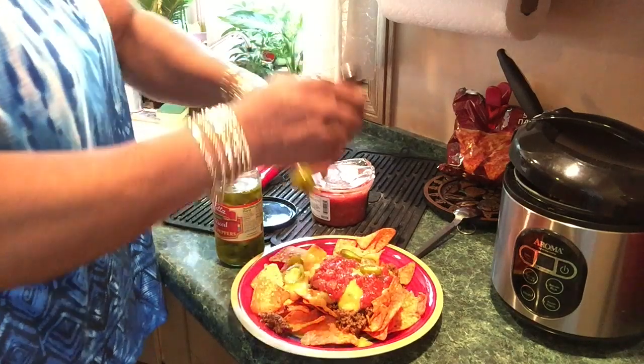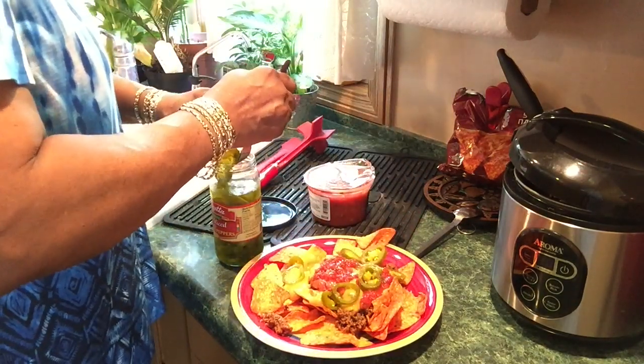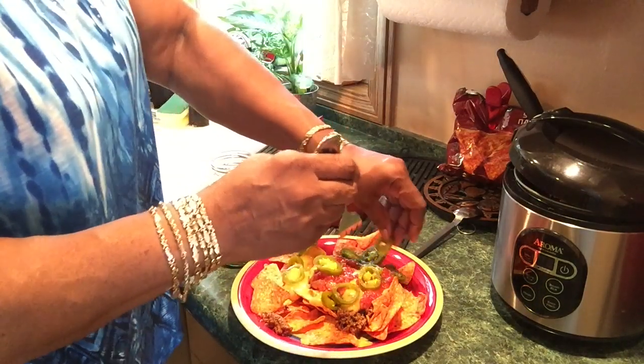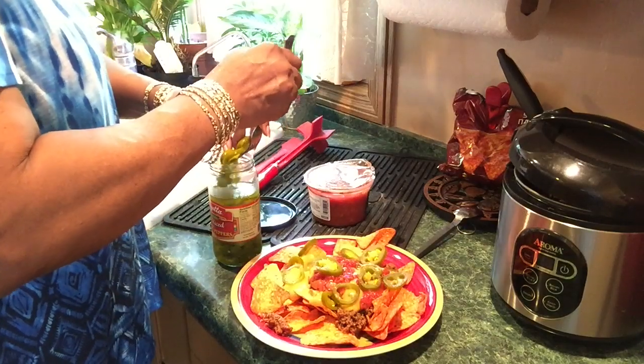I'm sure there are some black olives around my house somewhere, I just can't find them. I'm doing pretty good about using up what's in my freezer before buying more meat.